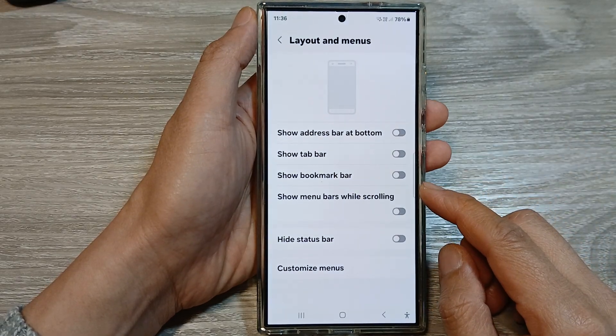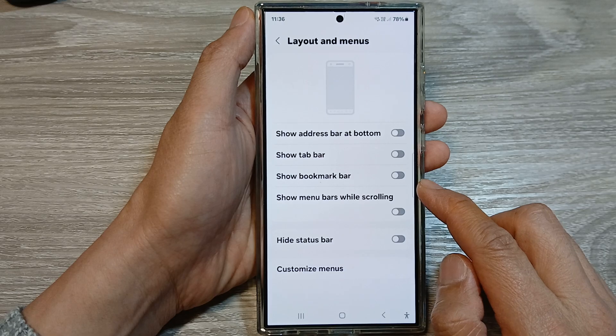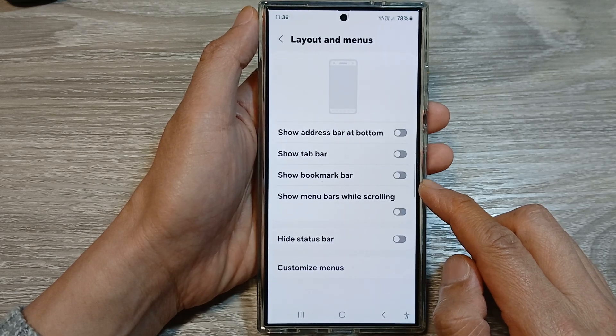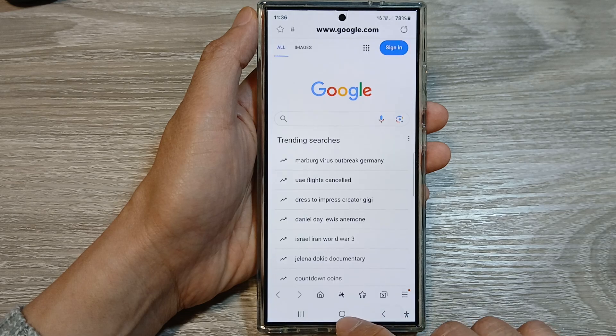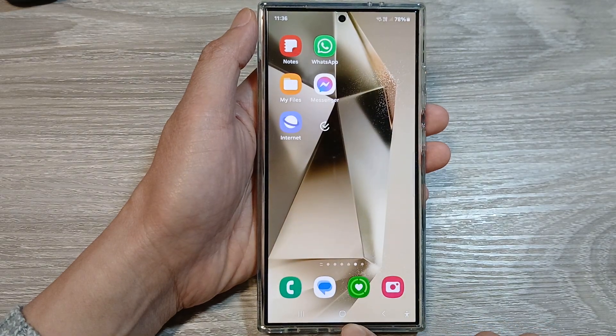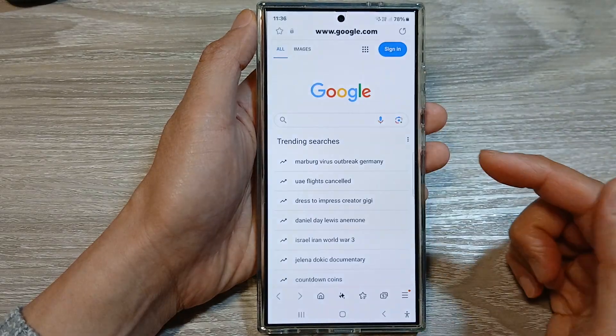This video shows how to show or hide the Samsung Internet bookmark bar on the Samsung Galaxy S24 series. First, let's go back to the home screen by tapping on the home button at the bottom of the screen. From the home screen, open up your Samsung Internet, or you can open it from the app screen.